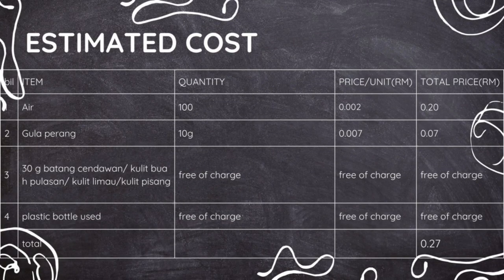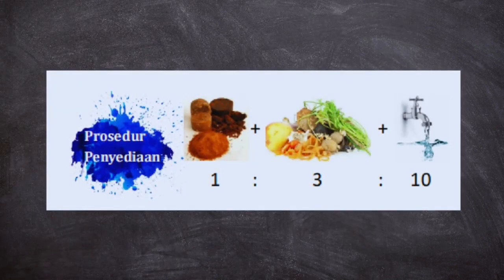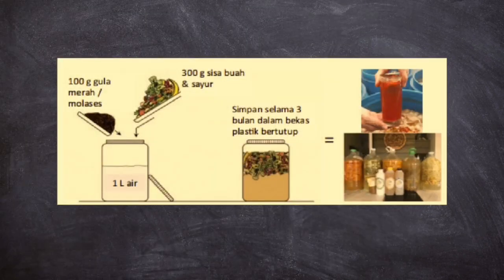The table shows the estimated cost we spend on producing the concentrated EcoEnzyme. The ratio we apply for preparing EcoEnzyme — brown sugar, fruit peels, and water — is 1:2:3:10 respectively.